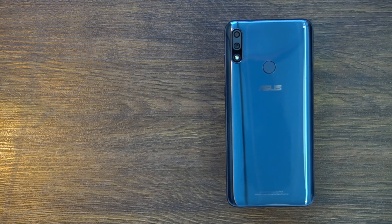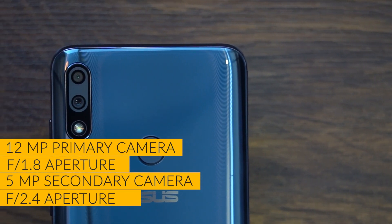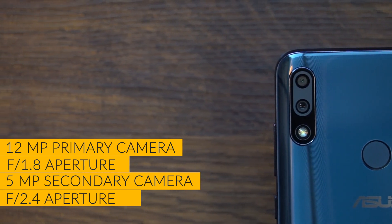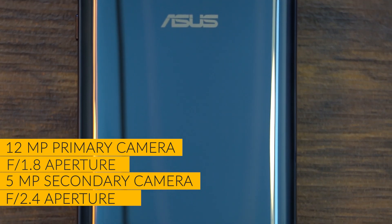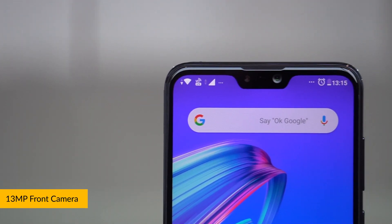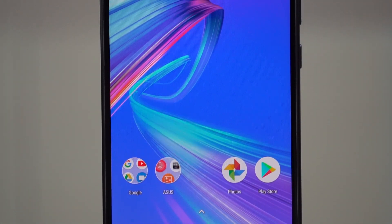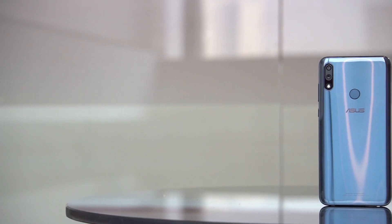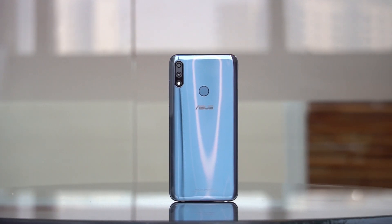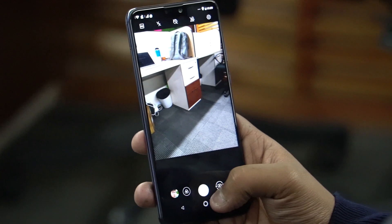Another thing that made the Asus Zenfone Max Pro M1 very popular was the cameras. Here also, like the M1, is a dual camera setup at the back, tucked in very neatly. At the rear, you have a 12-megapixel IMX486 sensor with an f/1.8 aperture and a 1.25-micron pixel size — on-paper specs do look good. You also get a secondary 5-megapixel lens for depth sensing, EIS in the camera, and 4K video recording. On the front, you get a 13-megapixel sensor at an f/2.0 aperture. These specs look pretty promising, but I'll reserve my full thoughts for the review or a camera comparison. Right now, I'll show you a few pictures taken from the back and front camera — go down in the comment section and tell me what you think of the samples.